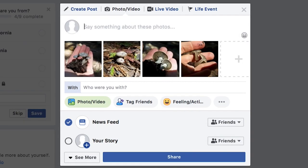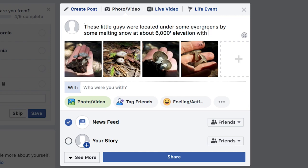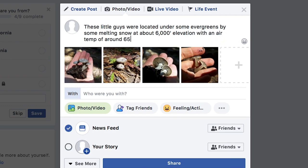After you join one or more groups, make your post. Include all your photos of the specimen and write a description. Don't be vague, like 'I found these funky fungi in the forest.' Be as descriptive as possible — for example: 'These were located under some evergreens by some melting snow at about 6,000 feet elevation with an air temp of around 65 degrees Fahrenheit.' Mention the trees, the surrounding environment, the elevation, and the air temperature.